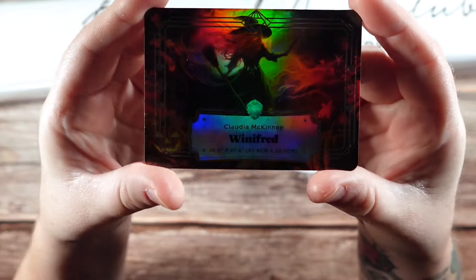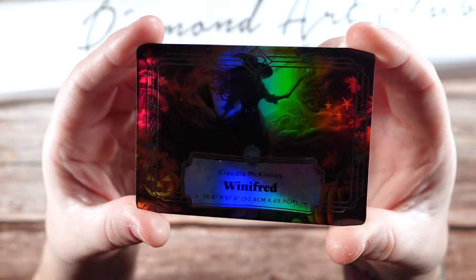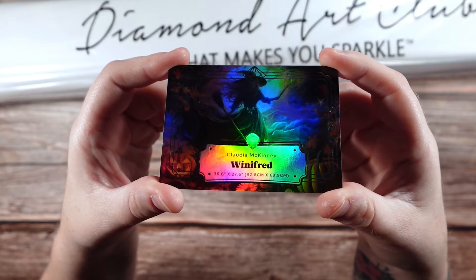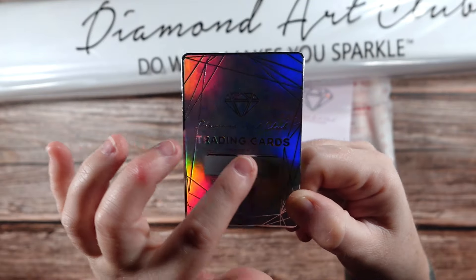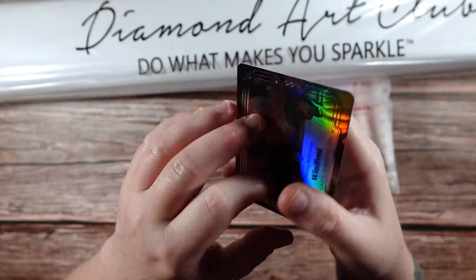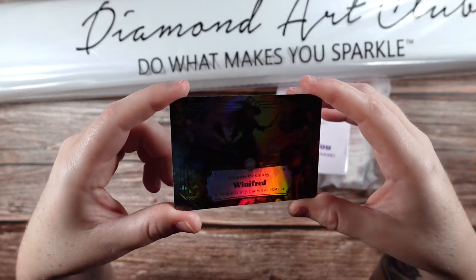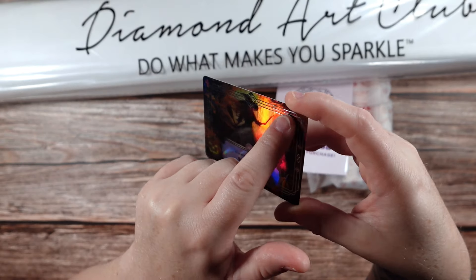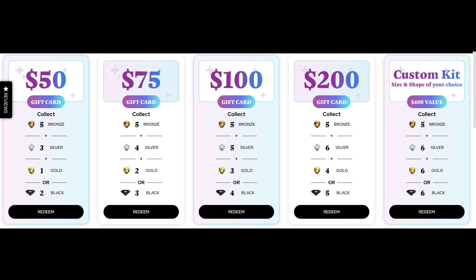We have one of the Treasure Quest cards. These are special collectible cards that are coming in the new diamond painting kits. They have a holographic image on the front, the title of the artwork, the artist, and the size dimensions on the back. There is a scratch-off portion with a unique code you can use on the website. The goal is to collect a variety of different types — there are bronze, silver, gold, and black. This one is a silver, you can tell by the holographic outline. Different cards have different values and you can collect them to redeem for certain perks.